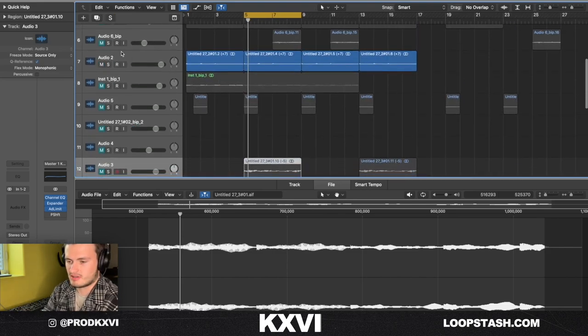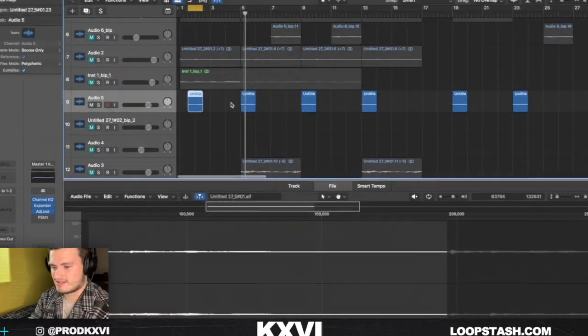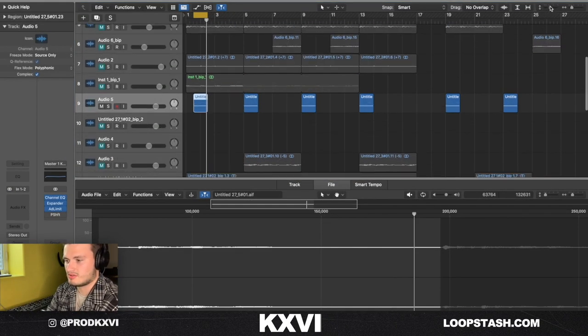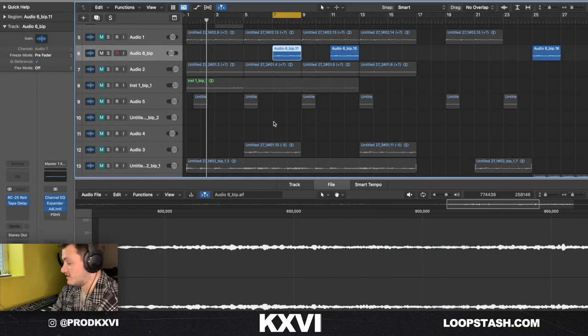The next thing I added from the Prophet was just this little accent sound — I was clicking around and found it, thought it was a cool little vibe. The last thing I added was this little synth lead kind of thing, but I drowned it in reverb. I don't know what notes it's playing to be honest, but this is what that sounds like.